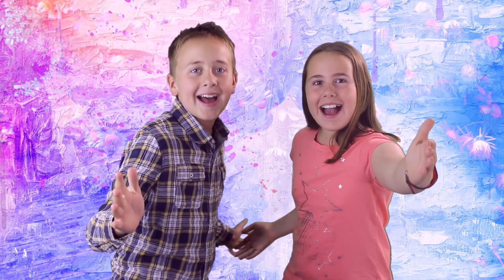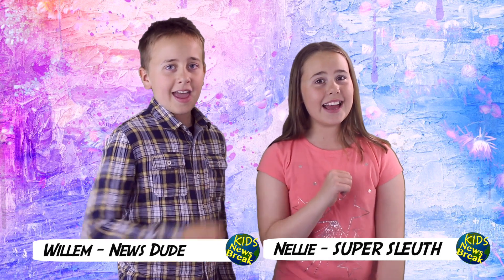Face Masks! My name is Willem. And my name is Nellie. And this is Kids News Break!